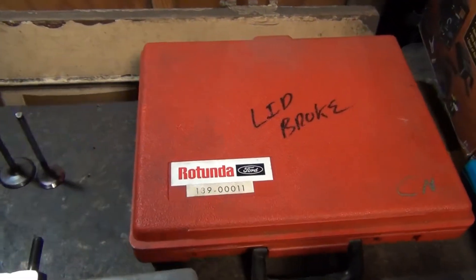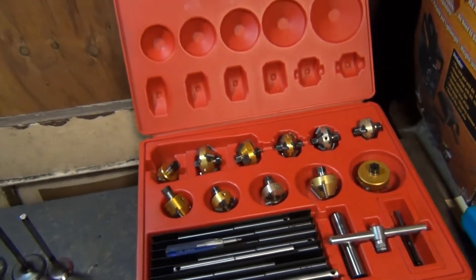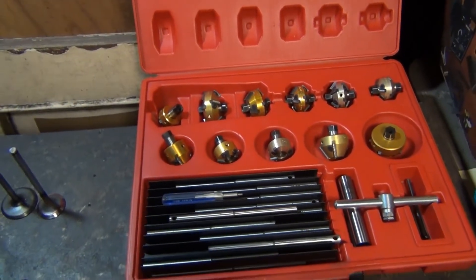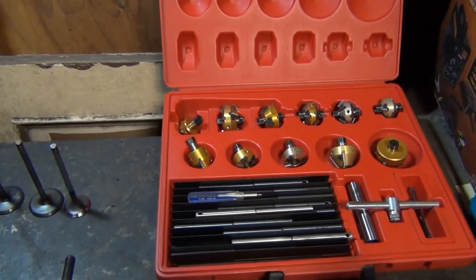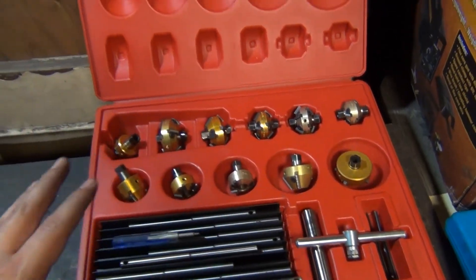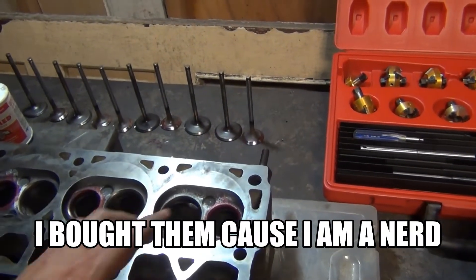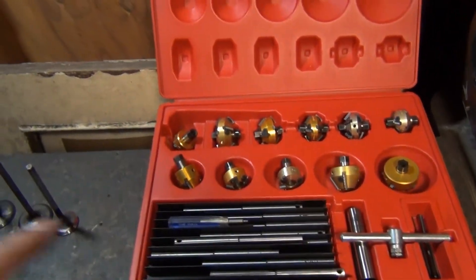This is what I'm going to be using to cut new seats into the head. Something like this only makes sense for someone who builds engines all the time and doesn't want to be going back and forth to the machine shop. However, if you're doing this only once and you need a valve job, just consider taking your head to the machine shop instead, because one of these cutters will most likely cost more than having your full head surfaced there, and their equipment will do a better job.